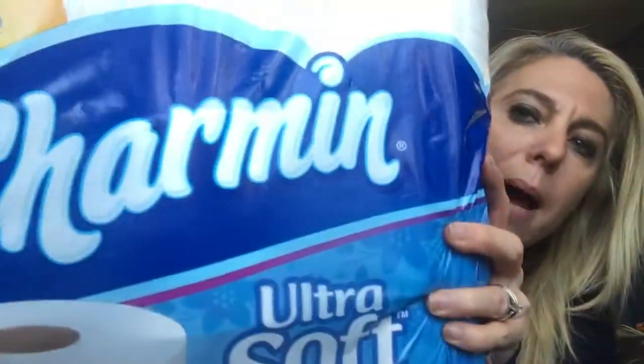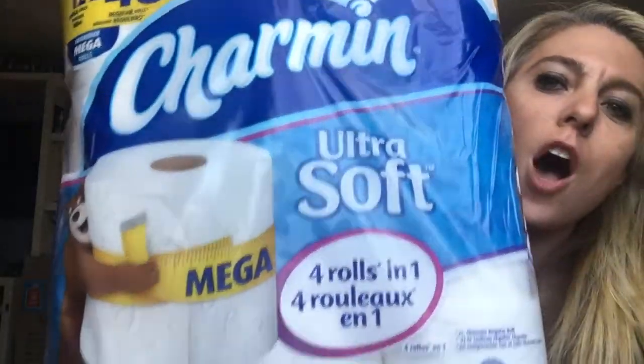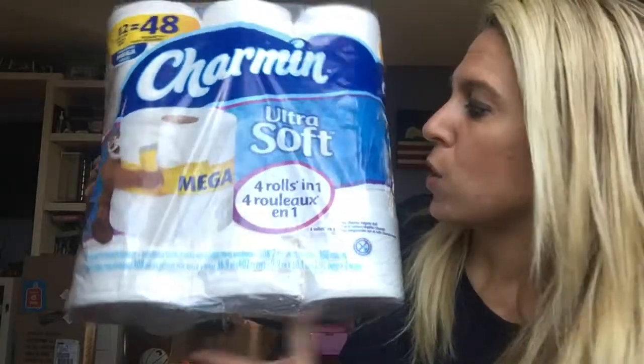Before we start with the experiments, I want to show you guys what I'm talking about today. We are talking about toilet paper, but not just any toilet paper. As you can see here, this is the Charmin Ultra Soft Toilet Paper. This packaging I have is the Mega — these are the Mega Rolls.